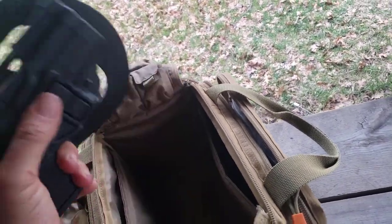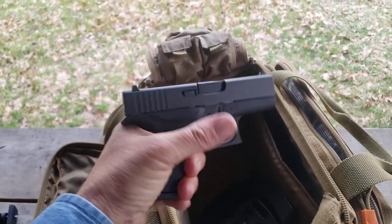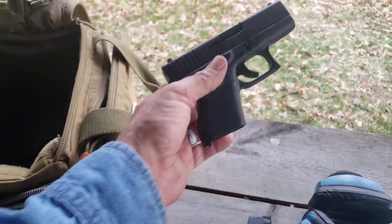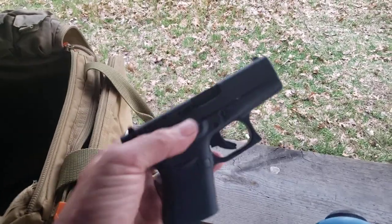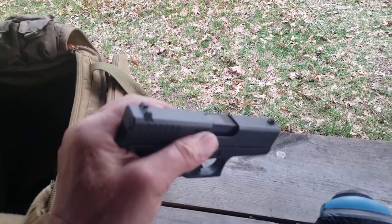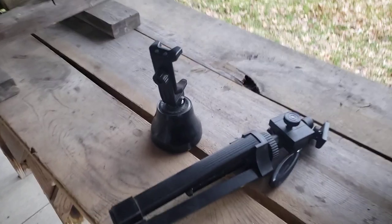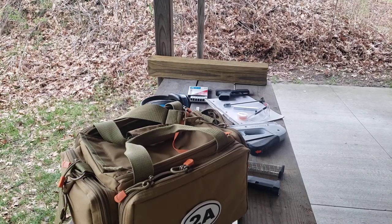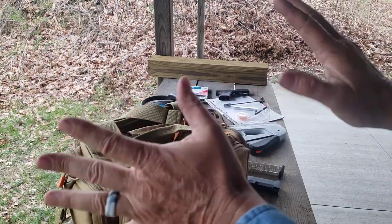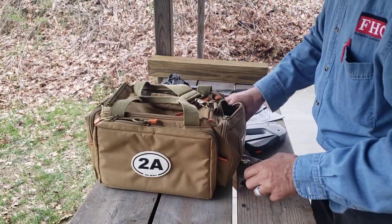Apparently my thumb is too short — oh, there it goes. I can do that left-handed. So this one — another magazine — drop free. This one is a Glock 43. I cannot manipulate the slide while holding the camera with my off hand, so let me transition over to the phone holder and we'll be right back.